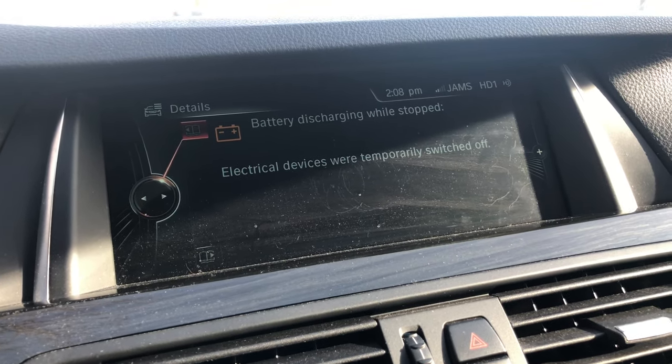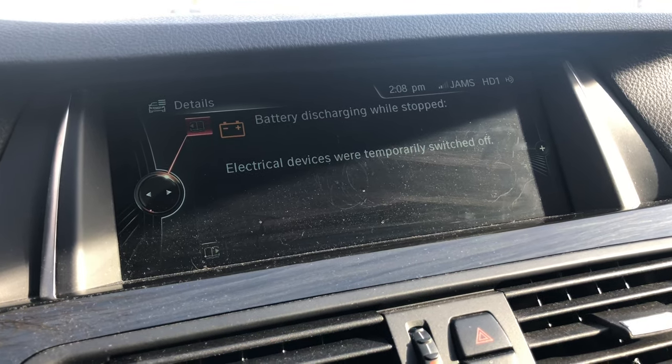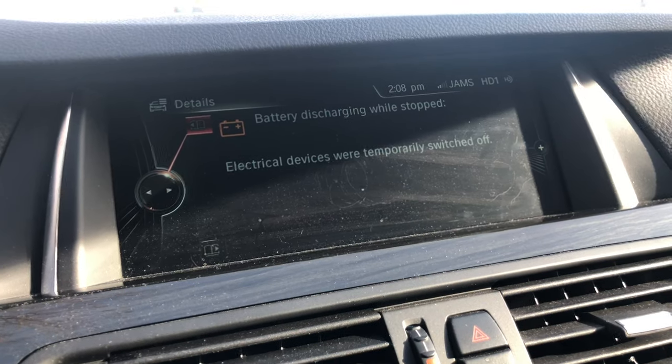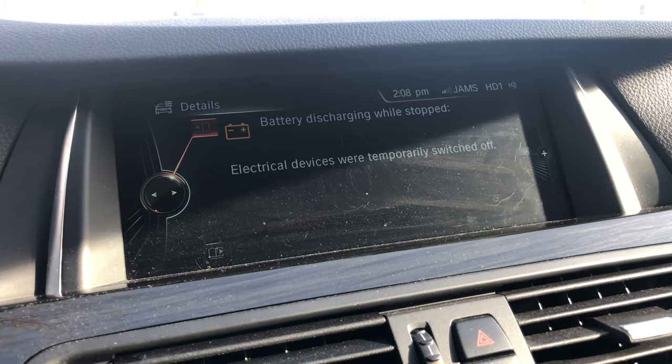A lot of cars will just drain the battery, or the battery would be too discharged from the cold and you would not be able to start the car. There's a lot of electronics — the car does use a little bit of battery power when it's parked.